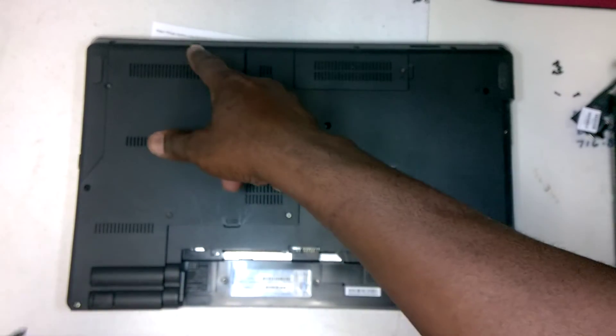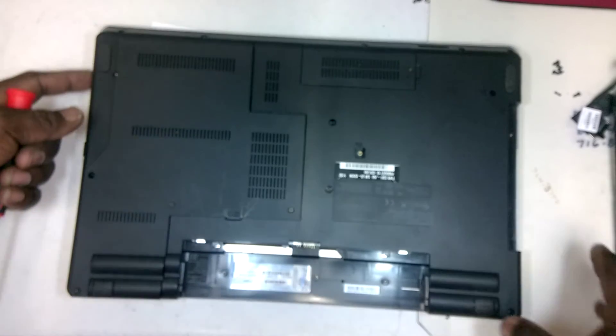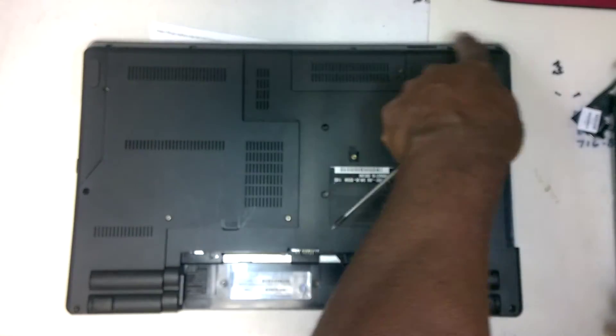There are screws along the front edge — one here, one here, here, here, here. And alongside here there aren't any, so just along the front edge right here.